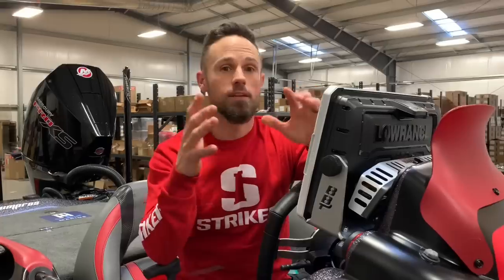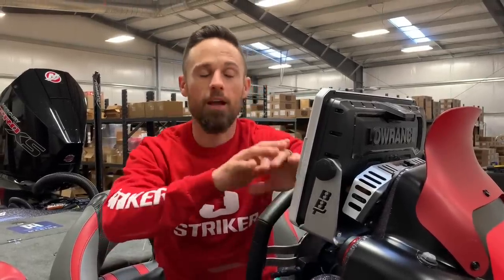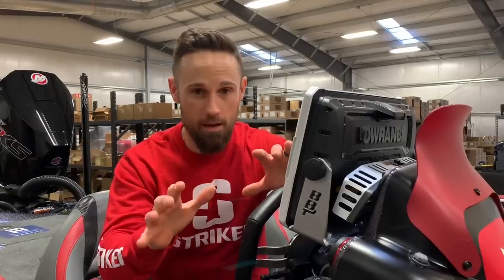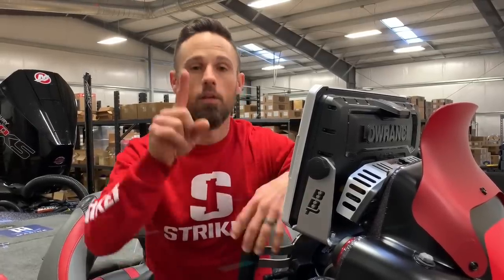I get to fish for a living, so I get all these promotional products — not so fast. There are two products I want to show you that I have no affiliation with, nothing to do with them, but I've used them before and they are must-haves for your bass boat.